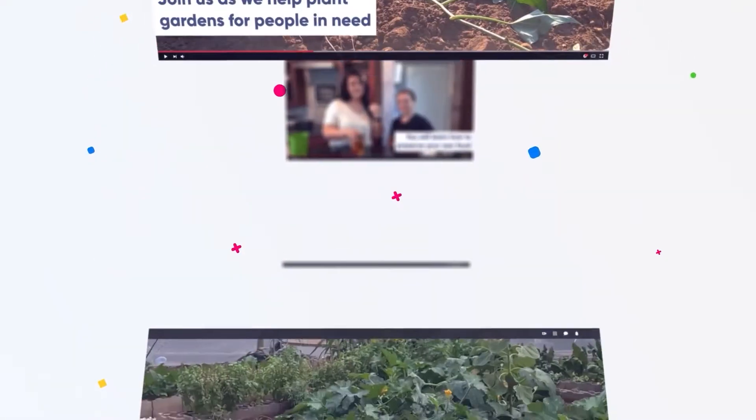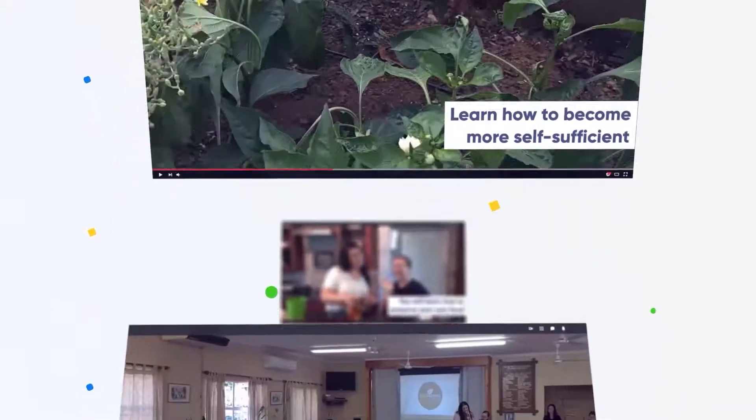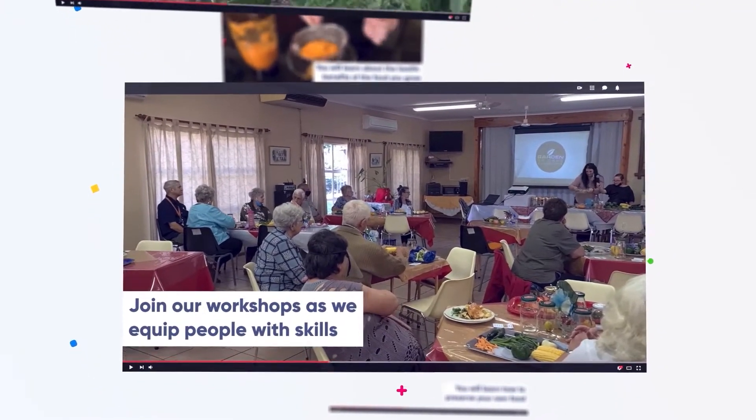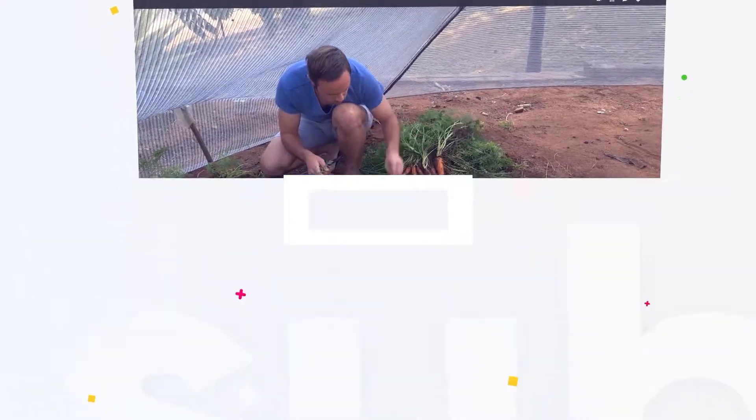Welcome to another episode of our Garden of Hope project, where we teach people how to become self-sufficient by teaching them how to grow their own food and how to use it in everyday life. To learn more about this, please subscribe to our YouTube channel.